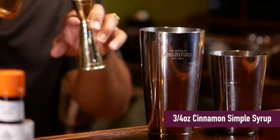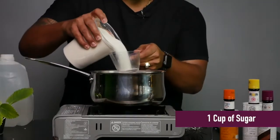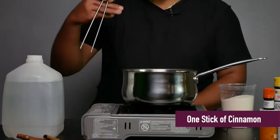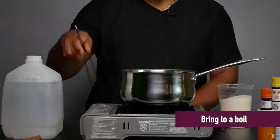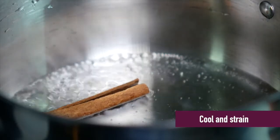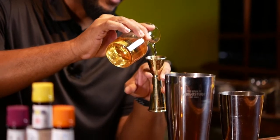Next, you'll be adding three quarters of an ounce of our cinnamon simple syrup. To create this syrup, you're going to need equal parts sugar and water, preferably one cup, and you're going to need one stick of cinnamon, and you're going to bring them all to a boil. Once it's brought to a boil, shut your burner off and let it sit and cool, then strain, and you will have your cinnamon simple syrup.